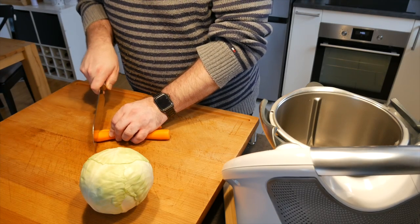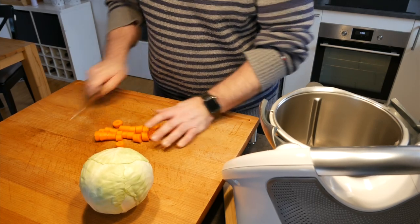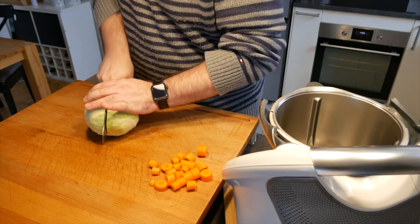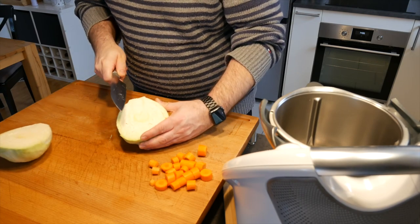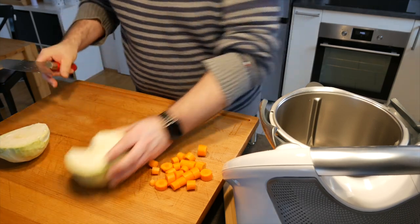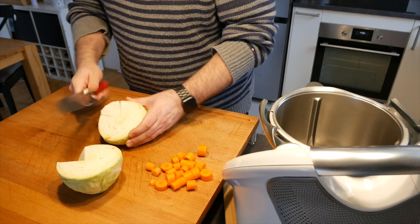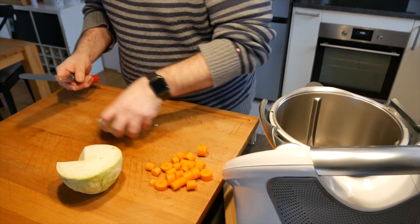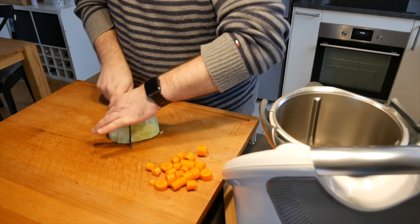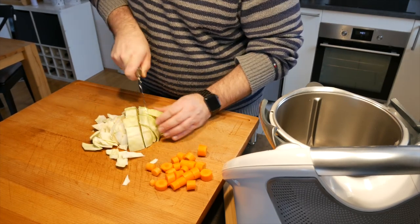You need 100 grams of carrots — just chop them up a little bit to make it easier for the Thermomix to do its job. Then with the cabbage, you don't want that harder inner piece, so take it out and cut it up into little chunks. We need about 500 grams of cabbage for this dish. This will serve about six portions, so we'll have something left over. Cut it into roughly 3 by 3 centimeter chunks.